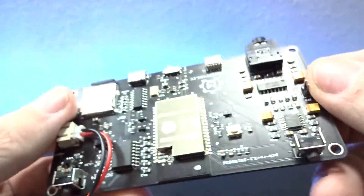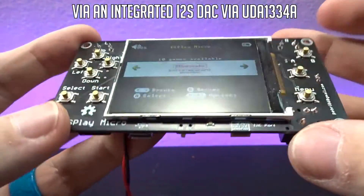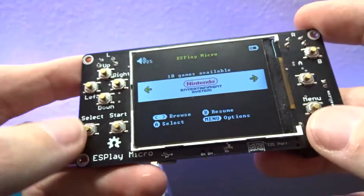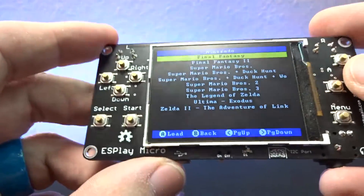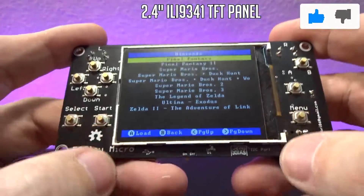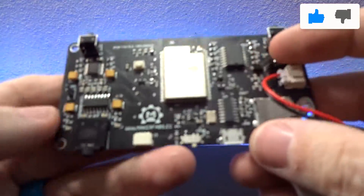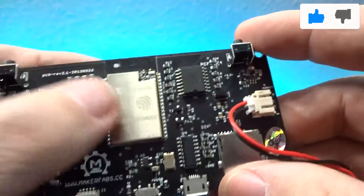Over on the right side we've got a headphone jack. This doesn't have any speakers built into it, so if you want sound you will have to use that headphone jack. The sound does come through just fine — no issues whatsoever. If we look at the top, we've got our left and right shoulder buttons and a little 320x240 resolution screen on the front. If we flip it over to the back, we've got our ESP32 chip that powers everything.